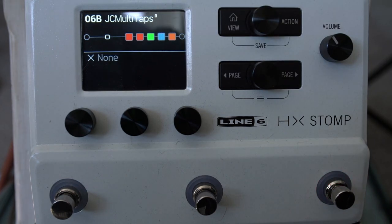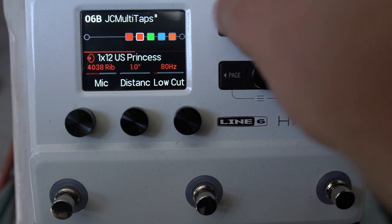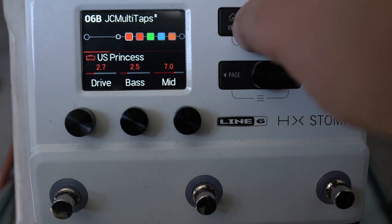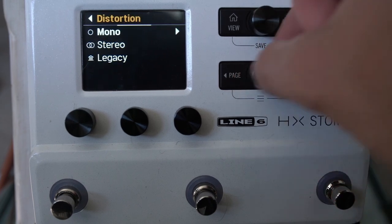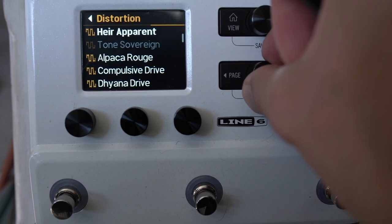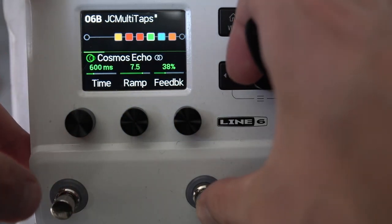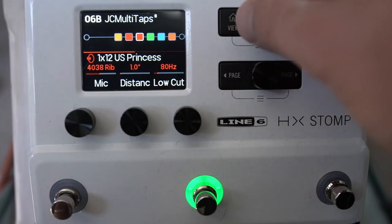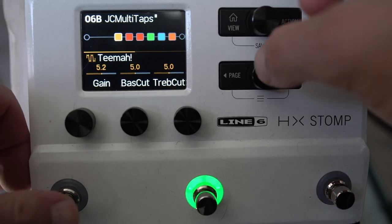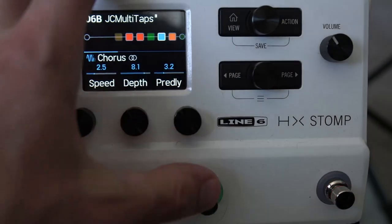If it's really important to you to have two amps in a preset, you're going to have to make concessions on reverbs or delays. It's about thinking about what you actually want. I might put a drive pedal in at the start — in this way you can get results fairly quickly. I'm going to assign the Cosmos Echo and the Timmy to their respective footswitches.